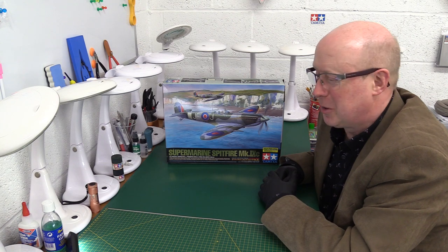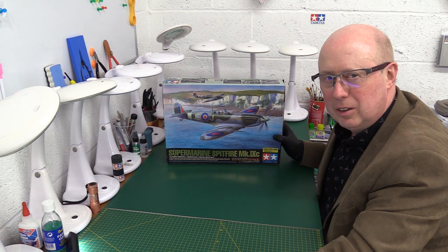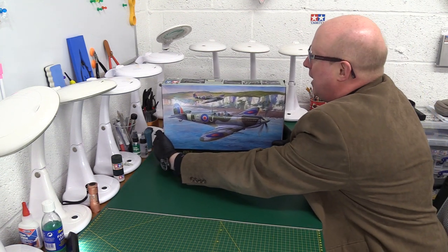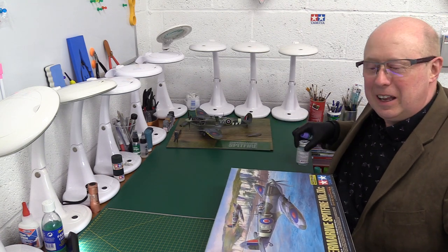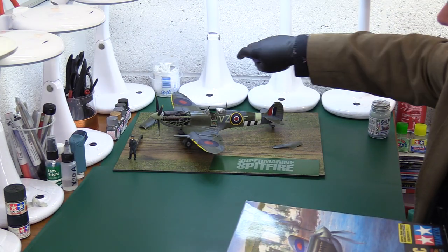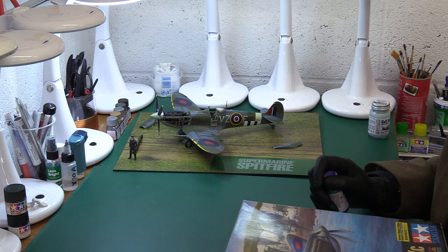Before we get into the kit, I know you're all thinking — has he got the finished version? Yes, we have! It's hiding behind this box just over here. Let me zoom in and get the lights on it.